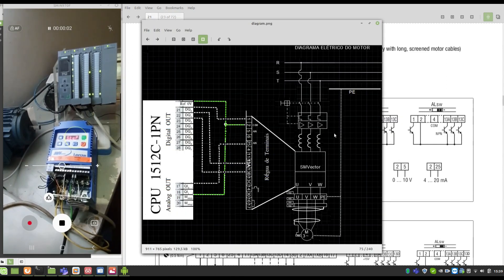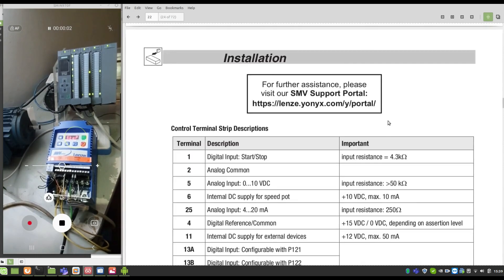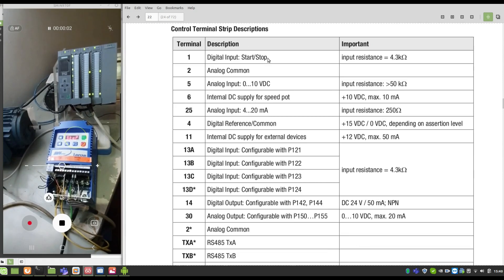Here I have a simple diagram for the connection. We have the terminals — terminal 1 is the input connected to output zero from the PLC. The 13A and 13B inputs are connected to outputs 1 and 2 from the PLC. The common connection, the analog measurement, the reference of the analog signal — the analog output is connected to the analog input of the inverter. Here we have the terminal descriptions: the input start/stop is terminal 1, and 13A and 13B are configurable terminals.